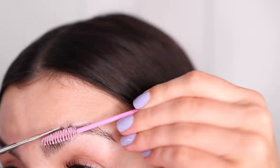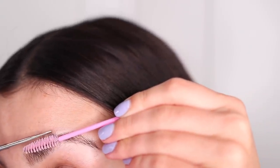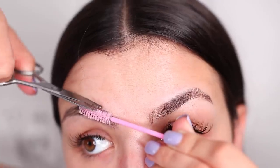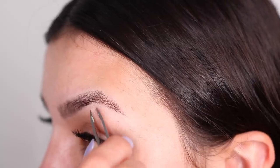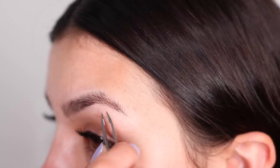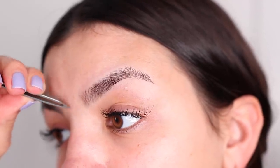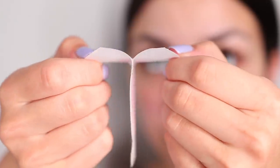Then I do my eyebrows. I start by trimming them — I pull them up a little bit with a spoolie and then trim them, and I also pluck my eyebrows. Typically I get them waxed or threaded, but in between I just like to do this to maintain a nice shape.